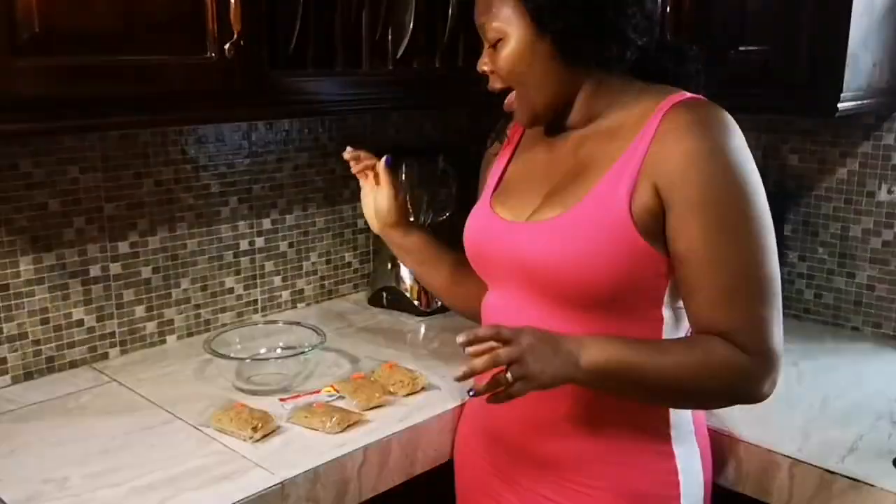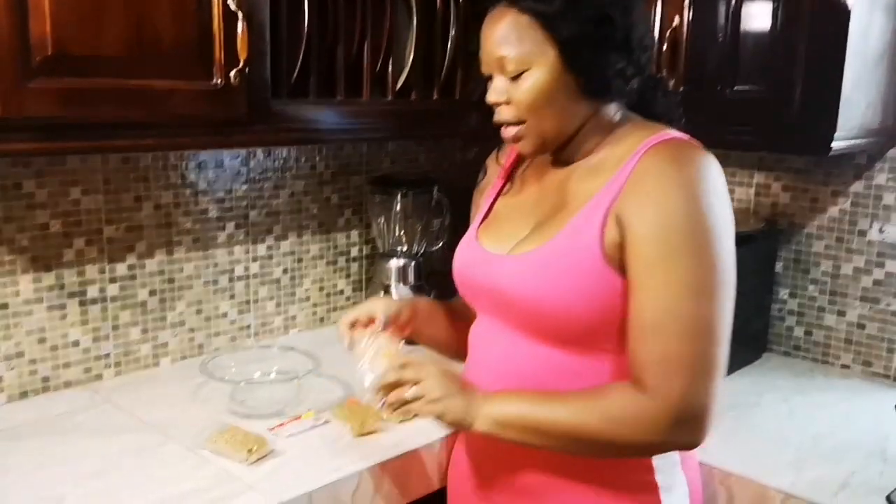Hi guys, what's up, welcome again. This is the same clothes, it's the same day. My husband is behind the camera and I'm going to make Irish Moss. This one is $2.99, I brought them with me from Canada. I'm going to make some for my husband and I'm going to bring some in the country.